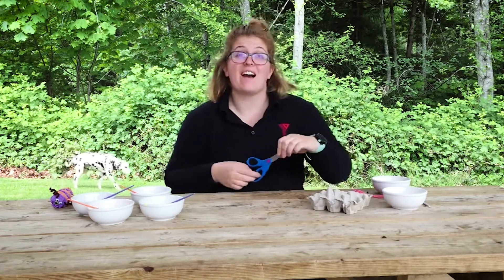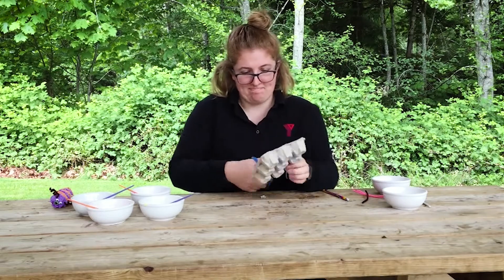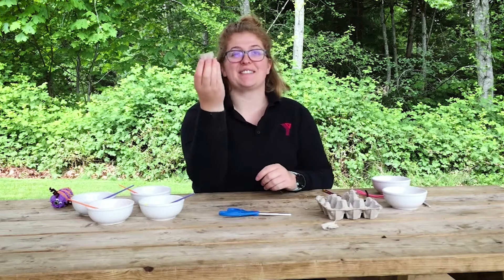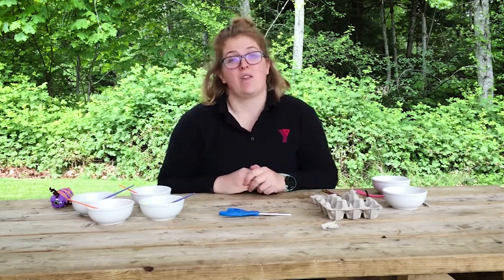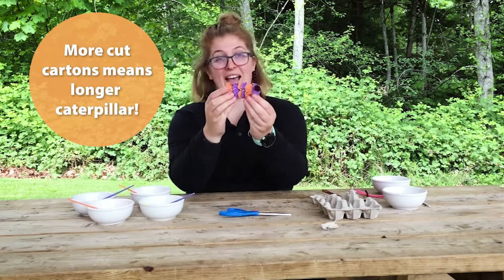To start, we're gonna cut our egg carton into different pieces. You want to trim the egg cartons down so they're even across the top. The more egg cartons that you trim, the longer your caterpillar will be. This guy is six egg cartons long.